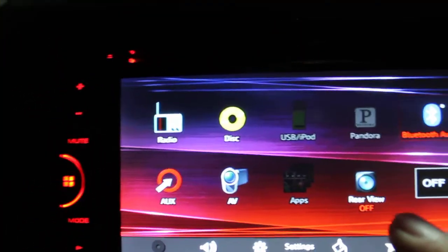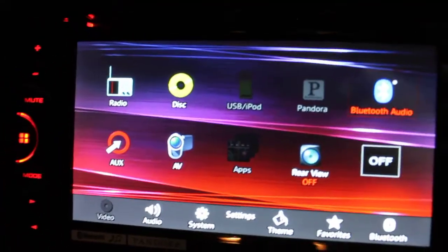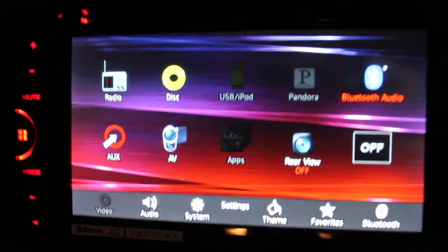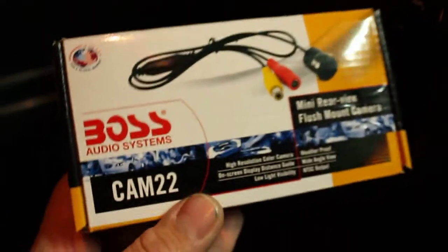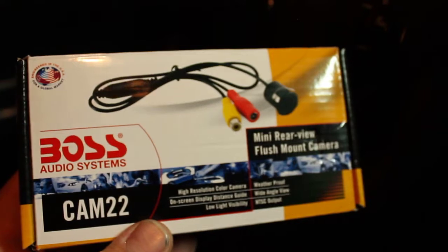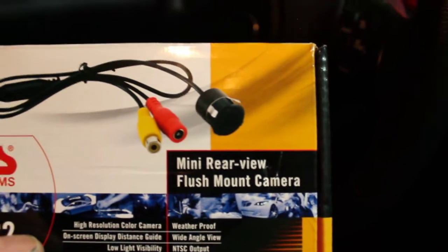Another thing I have connected is a rear view camera — you can see it here. When I purchased the head unit, I actually got a free rear view camera included. It's a Boss Audio Systems CAM22, a flush mount rear view camera, so it doesn't stick up any more than a penny from where it's installed.